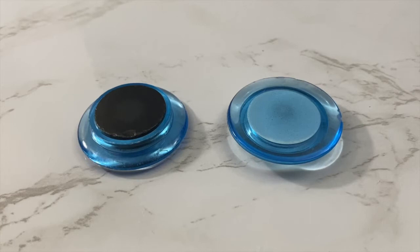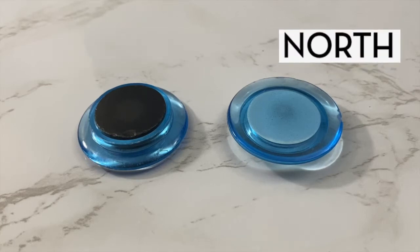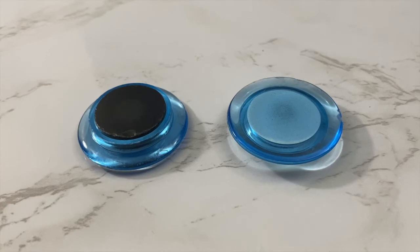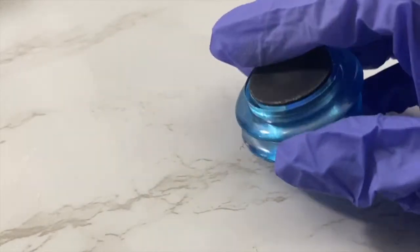These are two magnets. The black side is the South Pole, and the blue side is the North Pole. Every magnet has two poles. When the magnets are brought together,